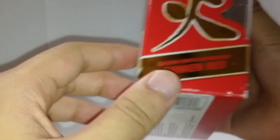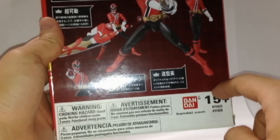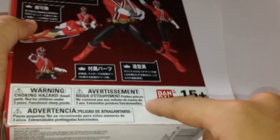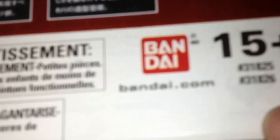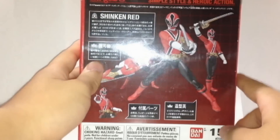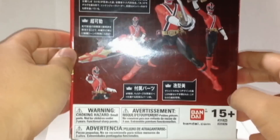This is not Bandai America — this is distributed by Bluefin, so it's different. See this sticker right here? That's a Saban Brands sticker — it's a sticker added on top. You can see that.